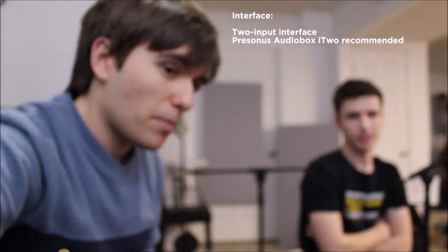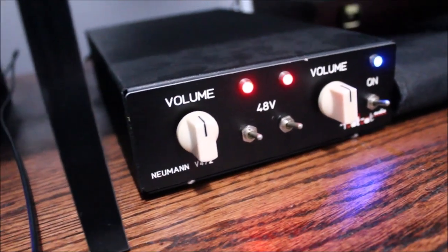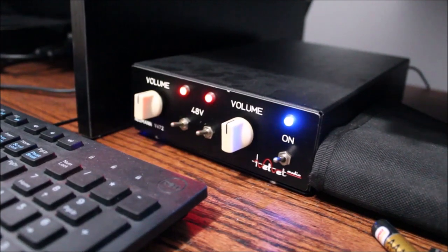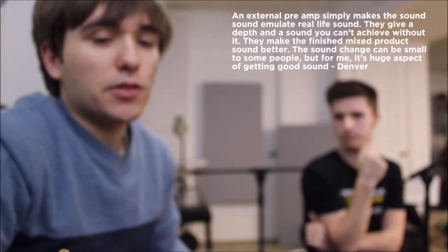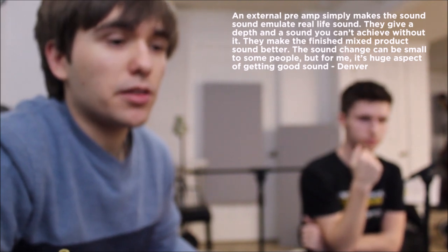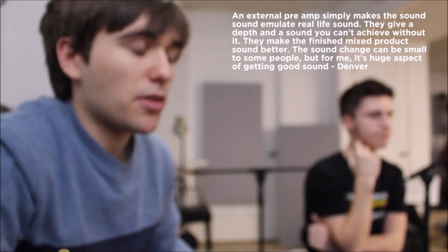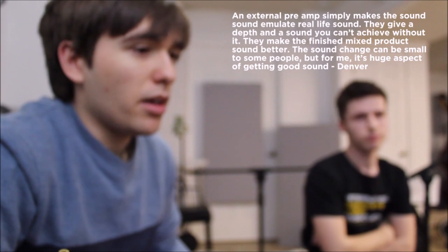This thing here is a preamp. The signal runs through the preamp before it hits the interface. The interface has its own preamps, but external preamps are more refined. This one came from Ron Stewart and it's kind of an older preamp — from the 70s. There are a lot of different types of preamps, but this isn't a necessity. When I record at home I just use the interface, but there are preamps out there that can really help enhance the crispness and sharpness of the sound. If you really want to get the sound you hear from professional studios, that's what they use.